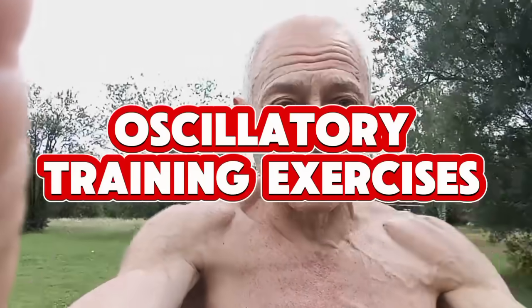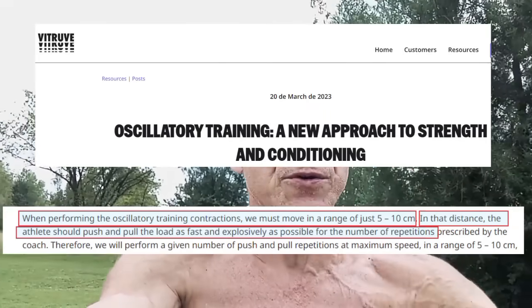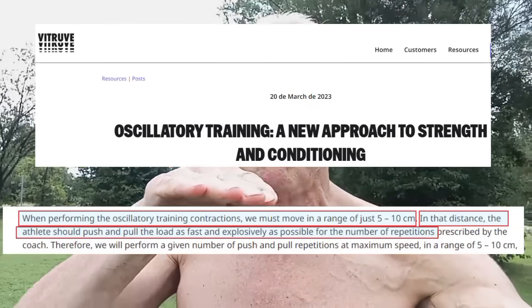What I'm about to show you for longevity is called oscillatory training exercises. Oscillation means up and down. You're going to stay within a five to ten centimeter range, which is about two to four inches. These are not partials — a partial is one-directional. Oscillatory training is where you maintain tension within a two to four inch range, up and down like this.